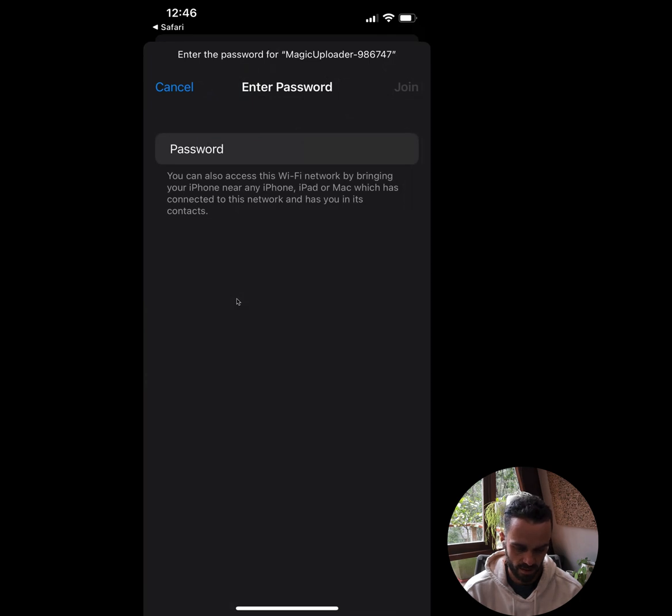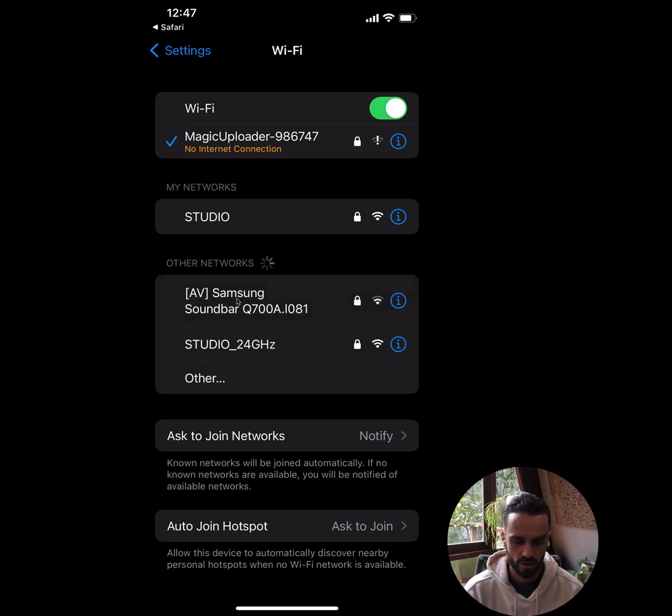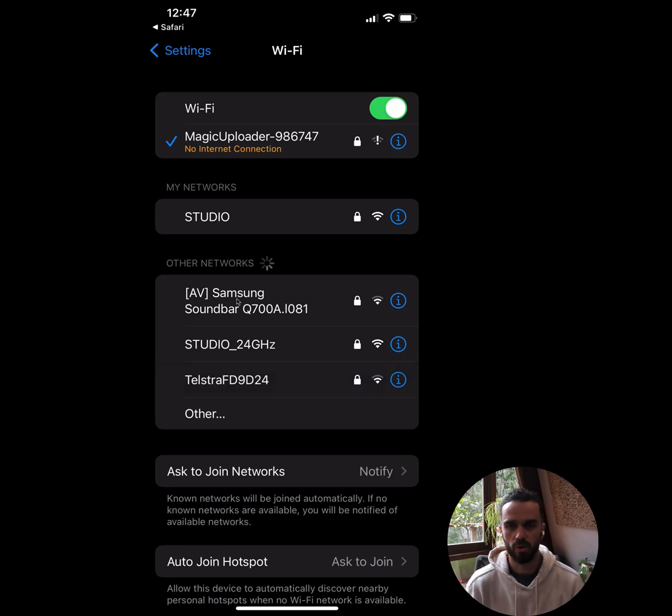It's asked me to enter a password. The password is always 'configure,' so I'm going to enter that. Once I put that password in, my phone will connect up to the Magic Uploader's WiFi network. You'll notice it says it's connected to the Magic Uploader network but there's a little notice that says 'no internet connection.' Don't be alarmed — that's how it's supposed to work. The Magic Uploader broadcasts its own WiFi network that is not connected to the internet, so your phone may warn you about no internet connection. That's okay.